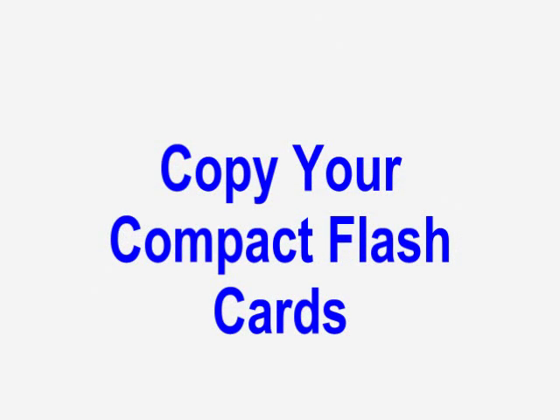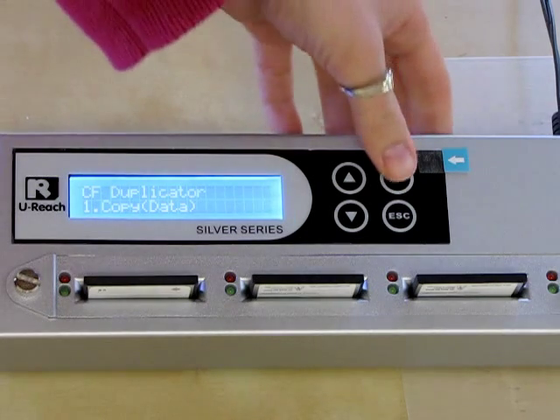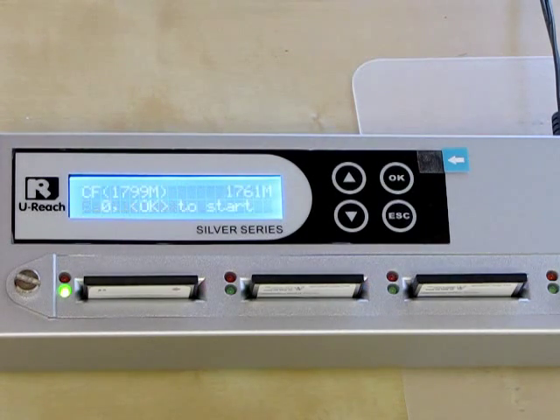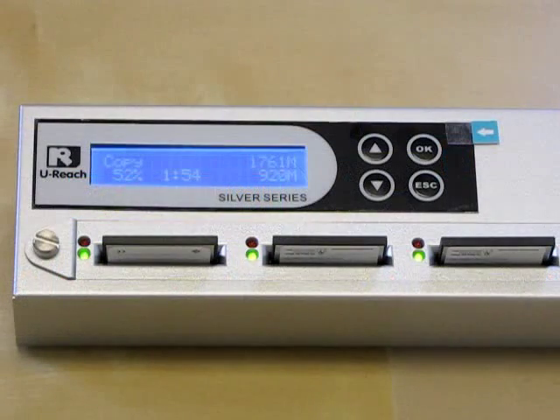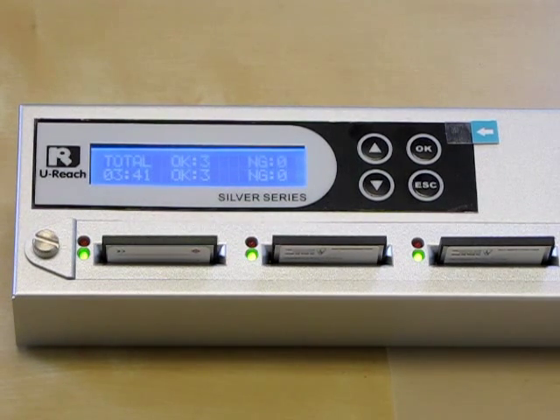Now it's time to copy the data from our source flash. From the first menu option, just push OK to copy. At the top right corner of the display screen, you can see that we have 1761 megabytes of data to copy. The time it takes to copy your data depends on how much data you're duplicating and the read and write speed of your flash. All targets are finished copying and it took 3 minutes and 41 seconds to complete the copy.